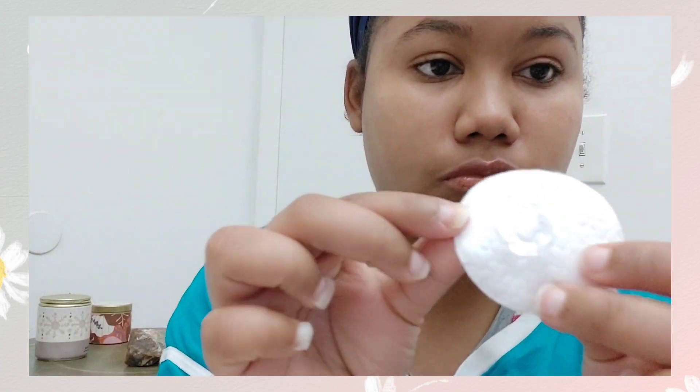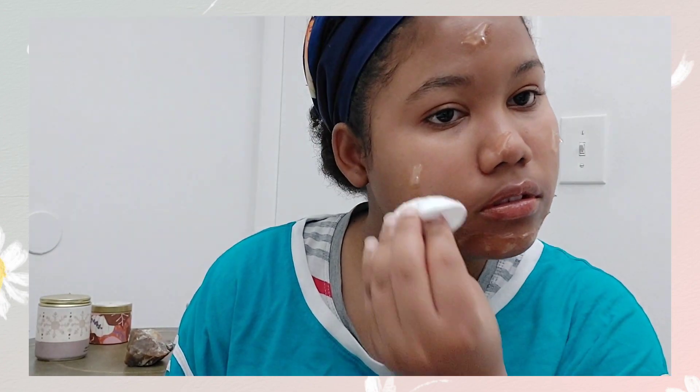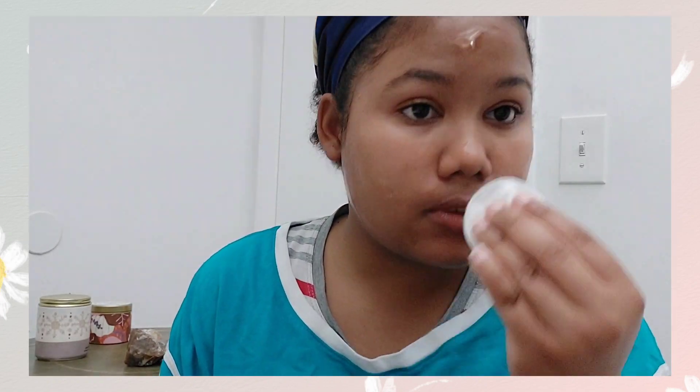Now I'm going in with my 100% aloe vera gel from Fruit of the Earth. This gel is going to reduce any redness or skin irritation — the witch hazel also assists with that. It's also going to have a nice cooling effect on your face, and this is something you'll be sleeping with overnight.